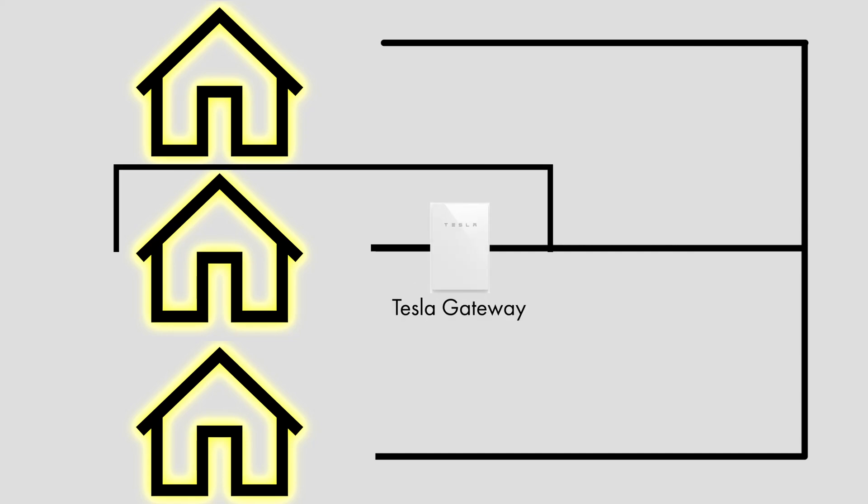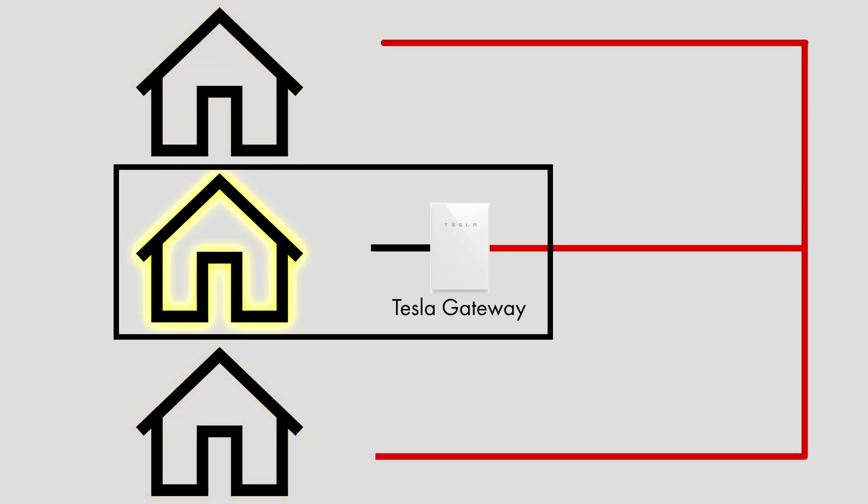The gateway takes a while to install, as there's a lot of wiring to do and it's quite complicated. In order for the Powerwall system to be able to keep the house running in a power cut, it has to be able to island the house from the grid. This involves running the mains power through the gateway, so that the gateway can disconnect the house from the grid in a power cut. You also have to wire the consumer units that you want to be power-cut protected into the gateway as well.